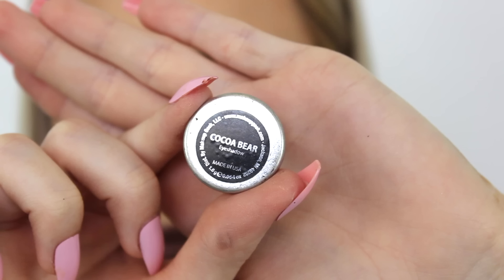Going in with the B42 brush by Morphe, I'm just going to take Coco Bear and blend this really precisely into the crease, and then I'm going to switch that brush out for the M433 and start blending this in with those other transition shades.